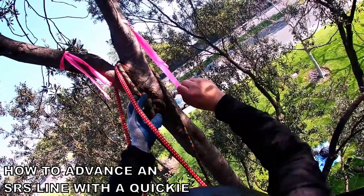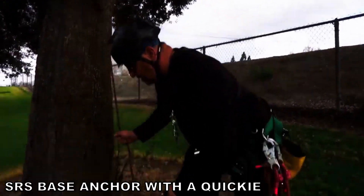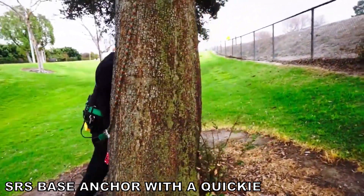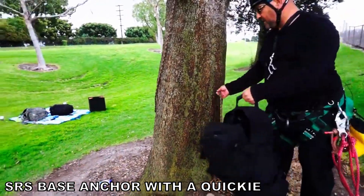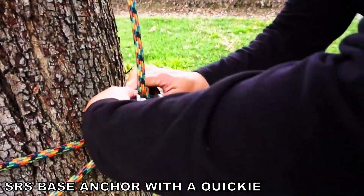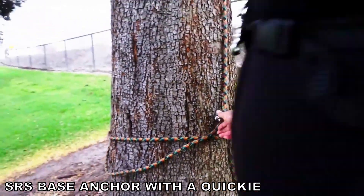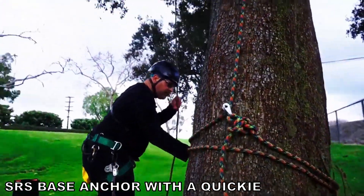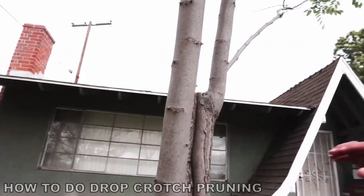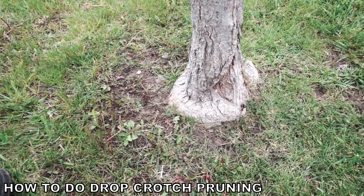Now remember I'm going to want to have it this way — a simple choke. So what you'll want to do is go around the tree and then go ahead and grab this side and tighten it up. It's got rot all the way down on both sides and also has movement at the base.